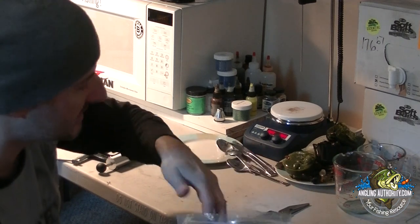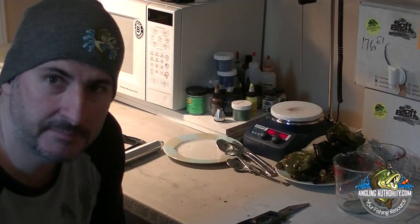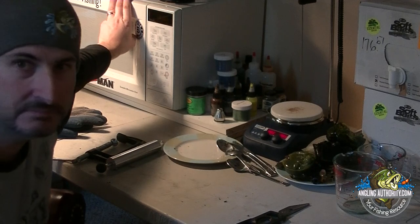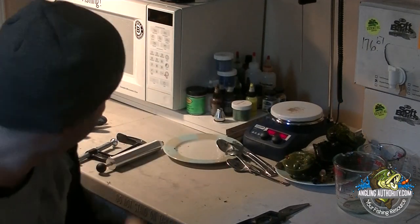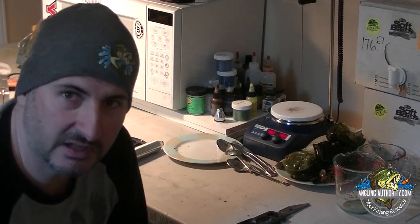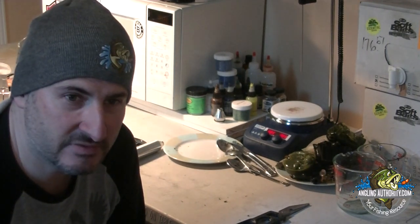The second thing you'll need is a way to melt the plastic. The quickest and easiest way is a microwave. This particular one I got from a garage sale — you don't need to spend a lot. I don't suggest buying a new one. You can find a microwave at a garage sale, on Kijiji, or Craigslist — just a used microwave. You might know somebody with one. It just needs to be a microwave; it doesn't have to be fancy.